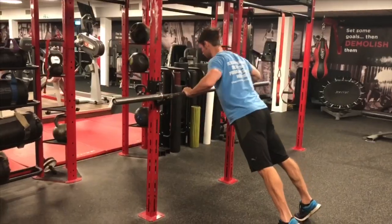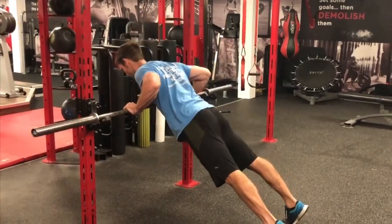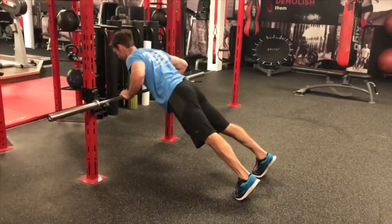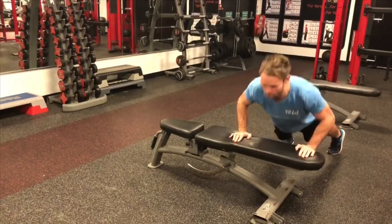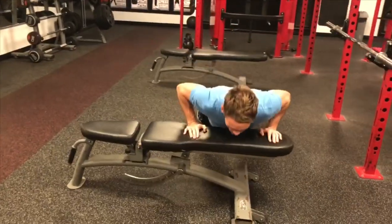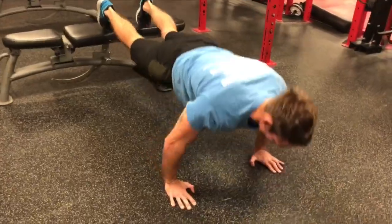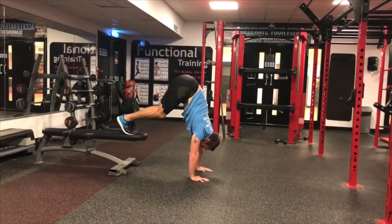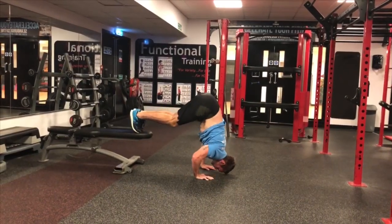A classic with many possible variations — just think about different angles. A basic rule of thumb is the higher the hands are in relation to the feet or the knees, the easier the exercise. Use bars, benches or steps to vary difficulty. Feet up higher than the hands for more difficult. For a real challenge, try a pike press-up, although because of the change of angle at the torso, this will place more emphasis on the shoulders and the triceps.